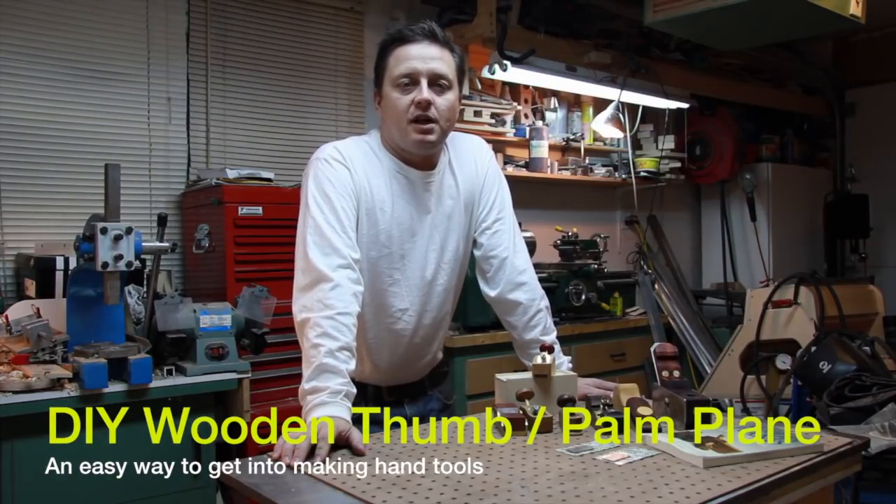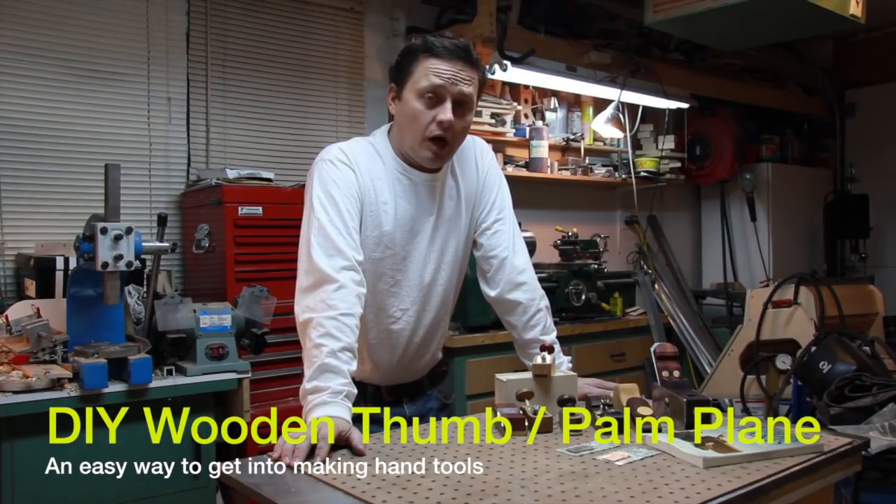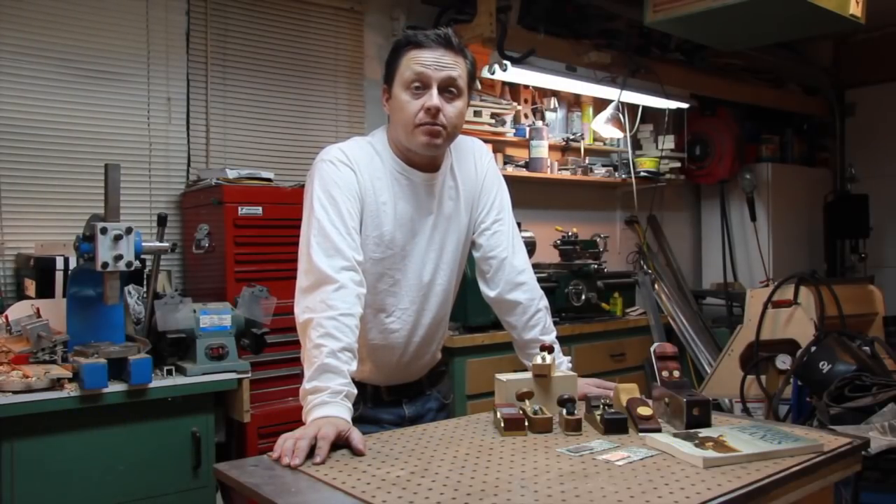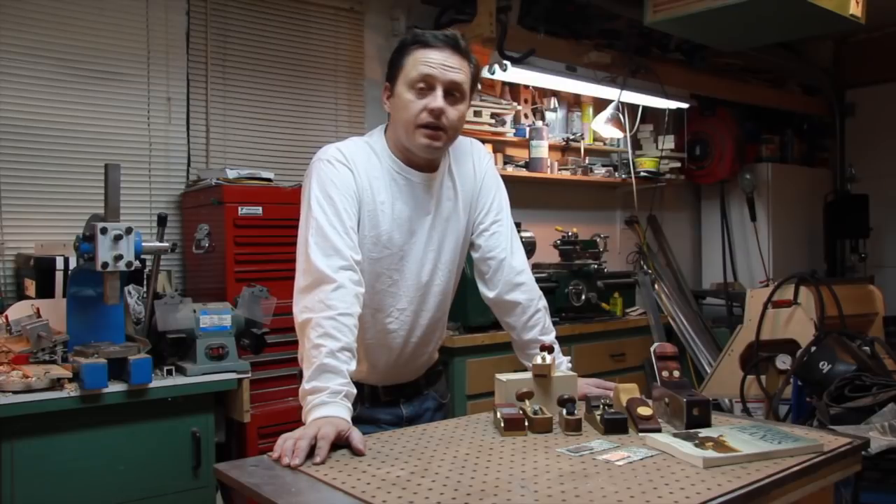Hi, it's Mike again. Welcome to my shop. Today I'm going to talk to you about a little hobby of mine that I've been doing for the last couple years, and that is making your own block planes or hand planes out of wood and or metal.